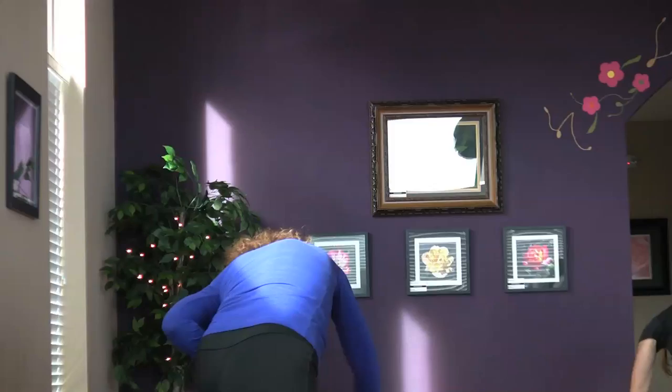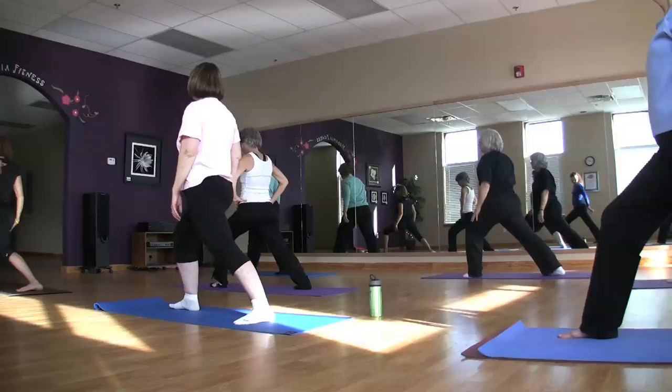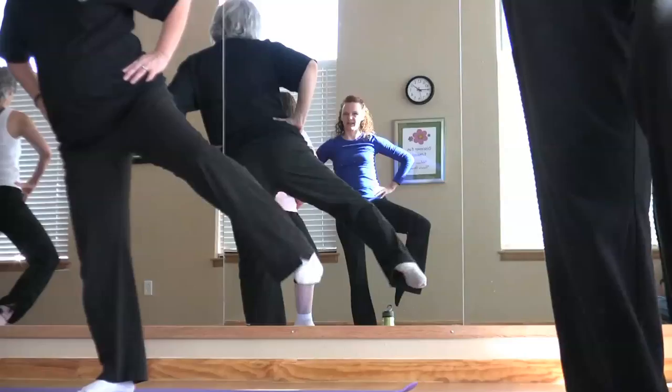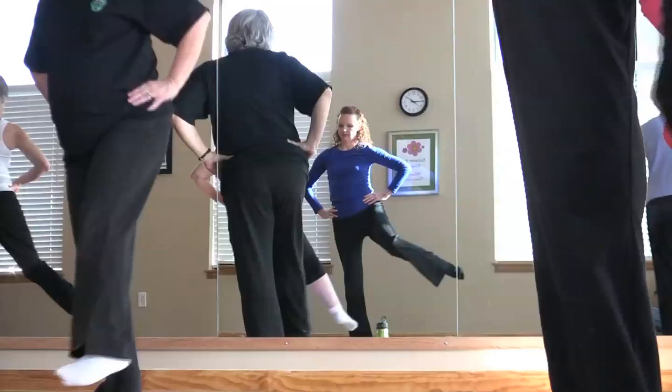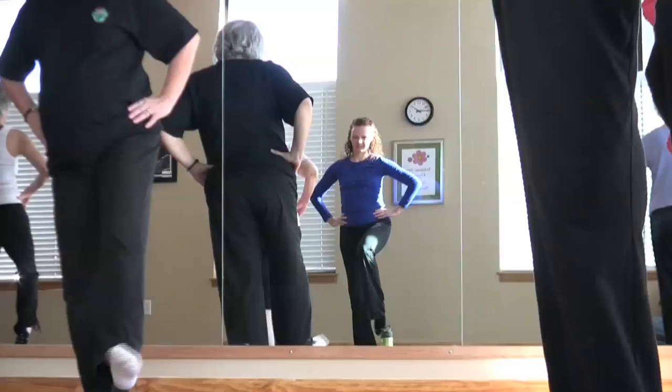Inhale, up tall. Open the arm behind you. Shoulders back, tall spine. Exhale, sinking through that front knee. You should be feeling this in your back calf muscles. Elbow down wide. Across the front. And elbow wide. Back to center, circle the ankle in both directions.